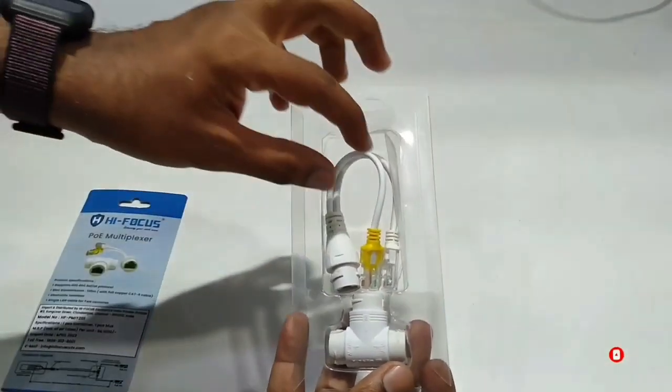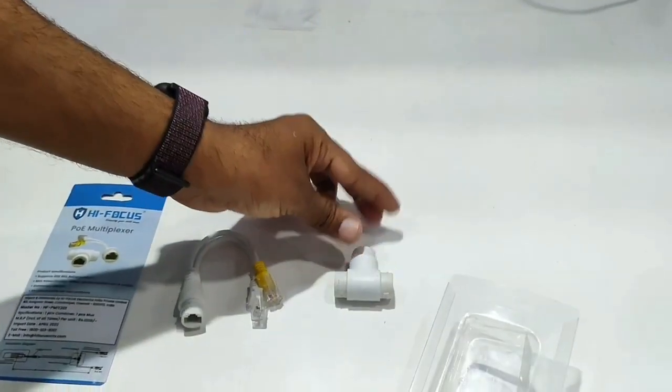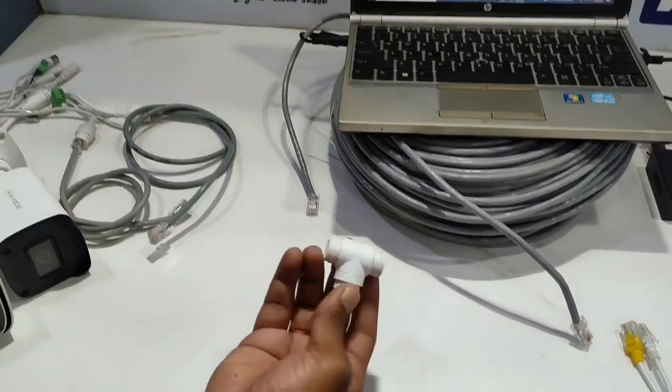This device will support you up to a maximum of 130m. When you use this device, there will be two connectors — one is a Merging connector and another is a Separating connector.